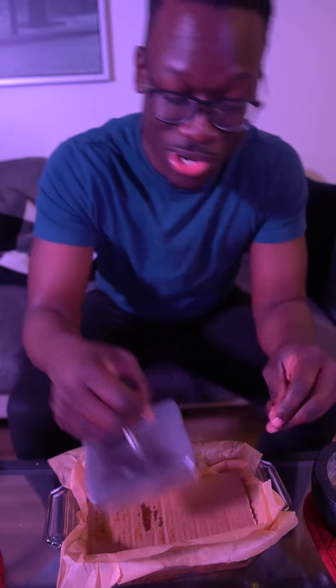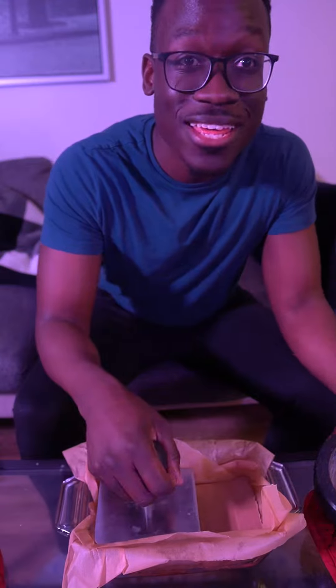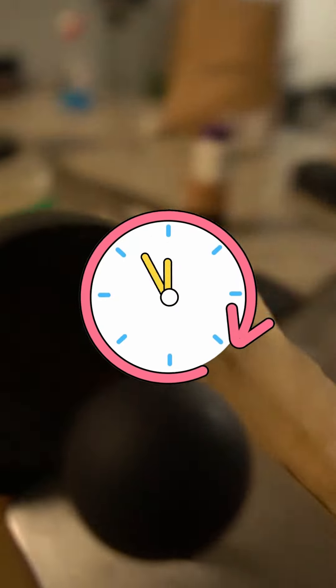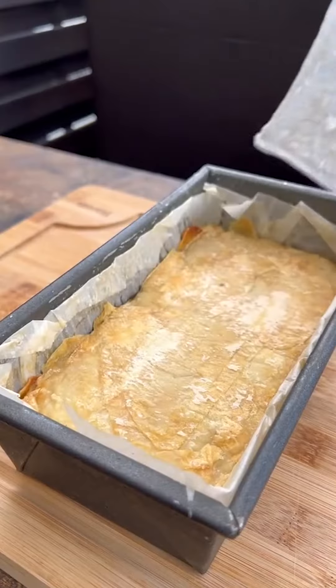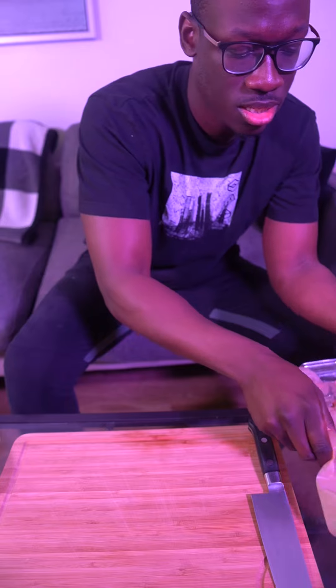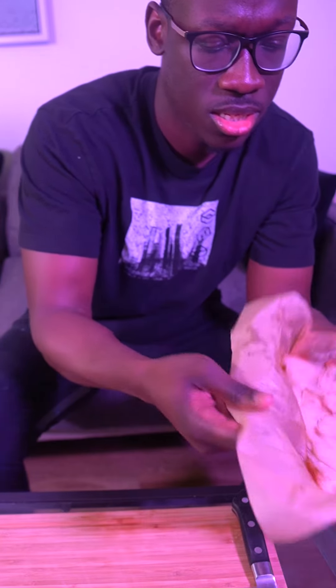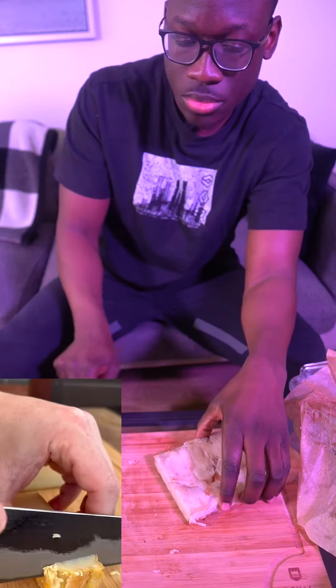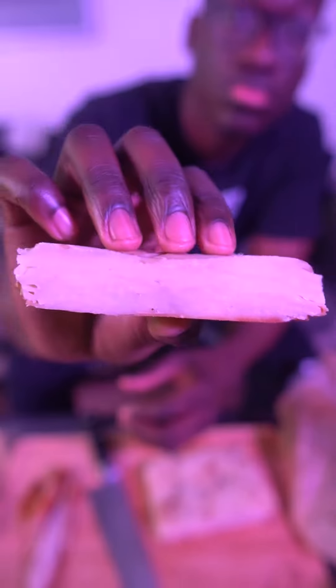All I got to press it with is a piece of cardboard, a tofu press, and a mortar. Left it in overnight — you can see the difference that pressing made. We'll turn it out and trim the edges so it's nice and neat. Don't throw those away, they're delicious. Look at all these layers — not bad, not bad.